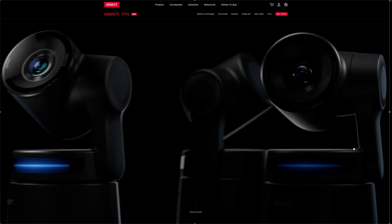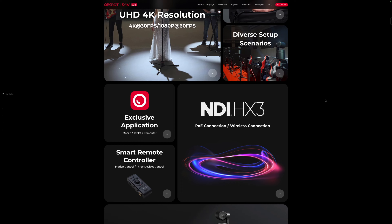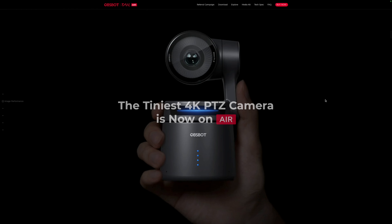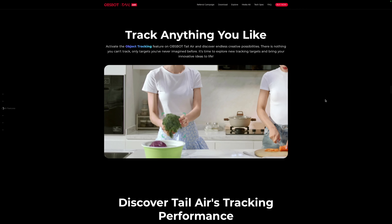Later on I will do a review of the Obsbot Tail Air camera, which is also an AI-powered 4K PTZ camera but quite different from the Tiny2. That one has NDI streaming features, multiple ports like an HDMI port, a built-in battery, and a micro SD slot, so you can actually use it anywhere without being tethered to a computer. You can even plug in a microphone — so it's completely portable and quite an interesting device. If you're interested in seeing that video, make sure you subscribe to my channel to be notified when I release it. I'll put links in the description to the product page — these are affiliate links, so if you decide to purchase I would appreciate if you'd use these links; I may earn a commission at no extra cost to you. This would greatly help support the channel.